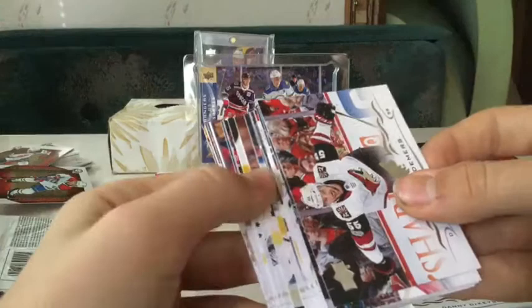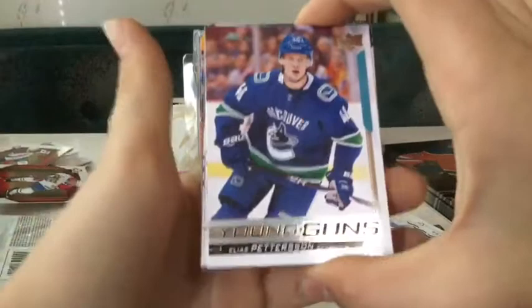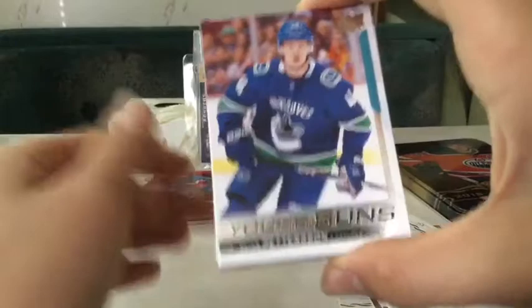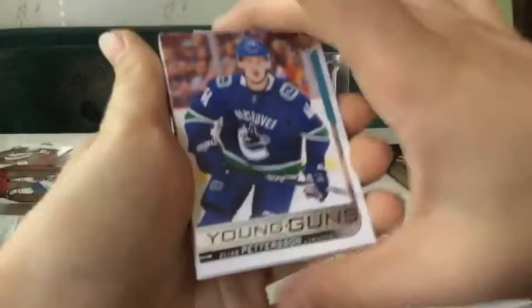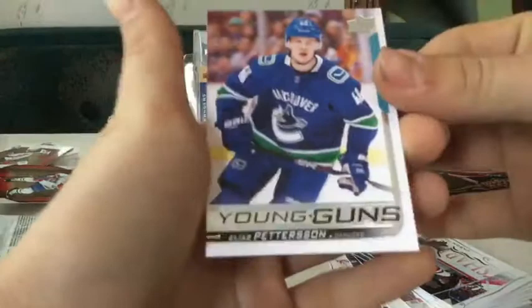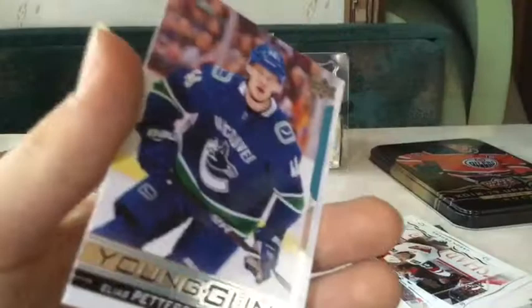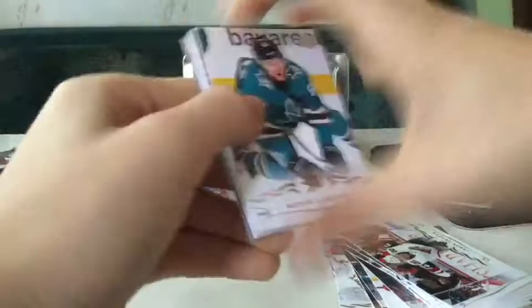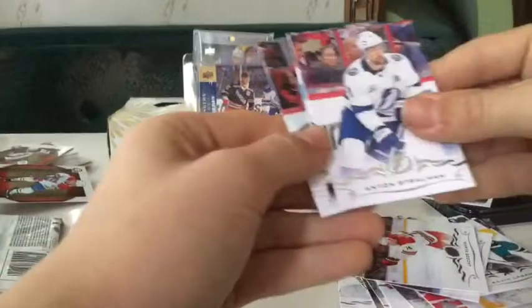We have one more Young Guns and then we have the Young Guns canvas. Oh my god, I need to get my one-touch guys - are you kidding me? Yes! Oh my god! Okay - I asked my mom to buy a tin at Walmart since I was home. I was worried because it's 50 bucks and there was nothing else, and a tin was the best thing and look - I pulled the Peterson Young Guns! Let's go! This is my fifth Peterson Young Guns so I have three right now - I'm trading a whole bunch. This might be for trade but it needs to be a big trade. Wow, this might be my best condition one - I'm not gonna touch anything. I'll grab my one-touches at the end. And we have a Young Guns canvas - Dennis Cholowski Young Guns canvas. I do not have that one - I'll take it. I'm happy!